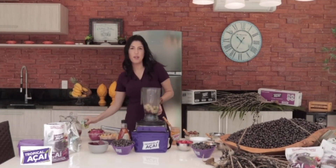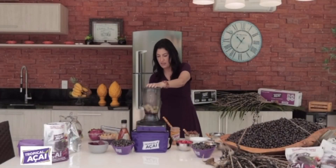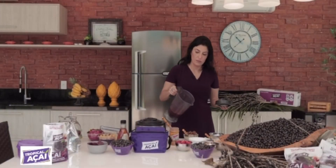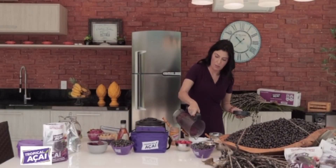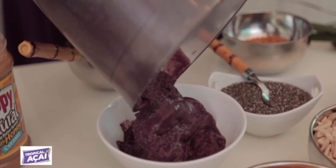And now we're ready to blend. After a few seconds blending, our açaí is nice and smooth.